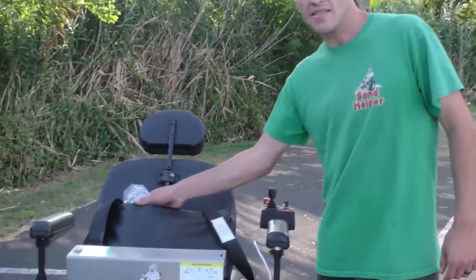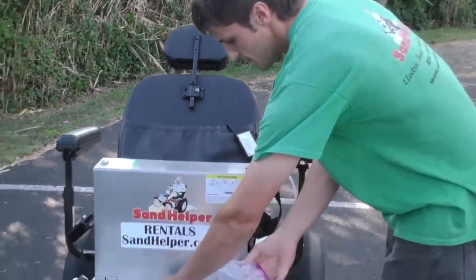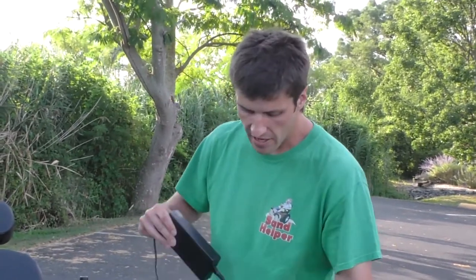The chargers are in the pocket behind the seat when we deliver the wheelchair, so you can get those out. You can either charge both batteries at the same time, or you could operate the chair on one battery while the other battery is inside charging.